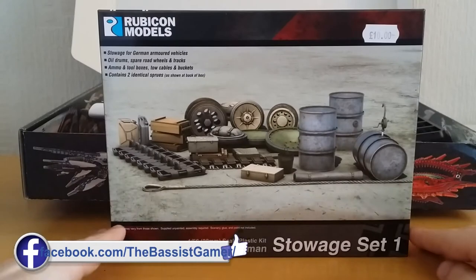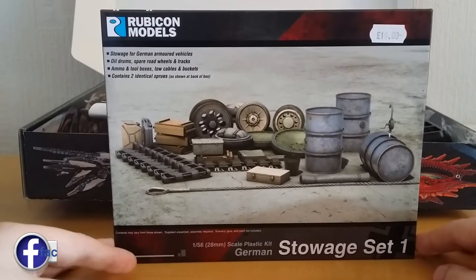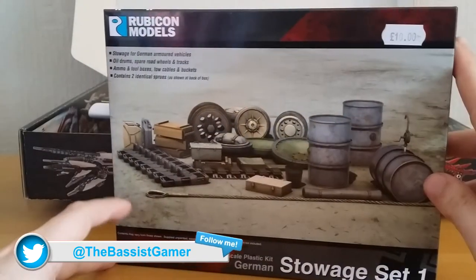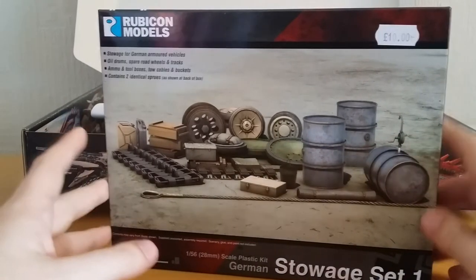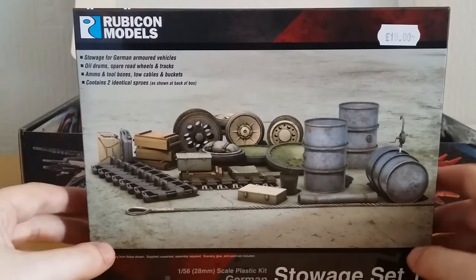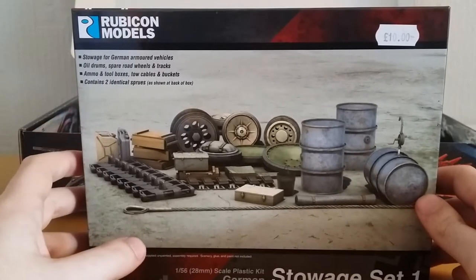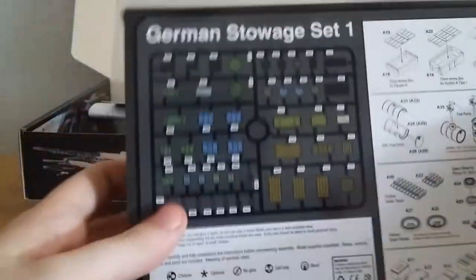Hello everybody and welcome to an unboxing of the German stowage set one. I picked it up at my local friendly gaming store for ten euros and I thought I could make use of it on the Hanomag, which I've just done an unboxing of, and possibly could use some for objective markers.